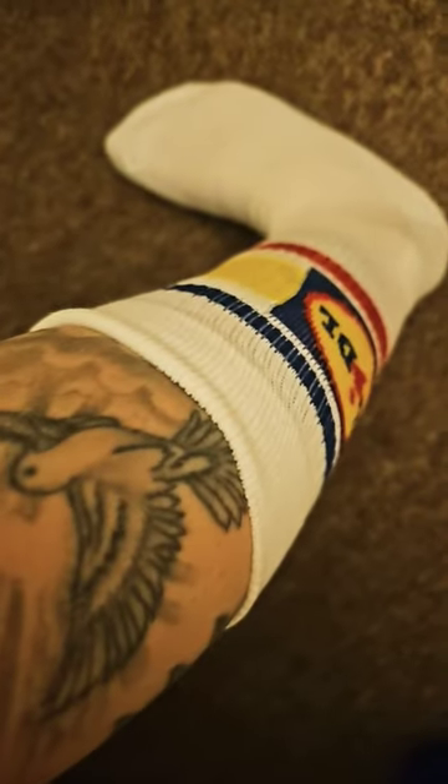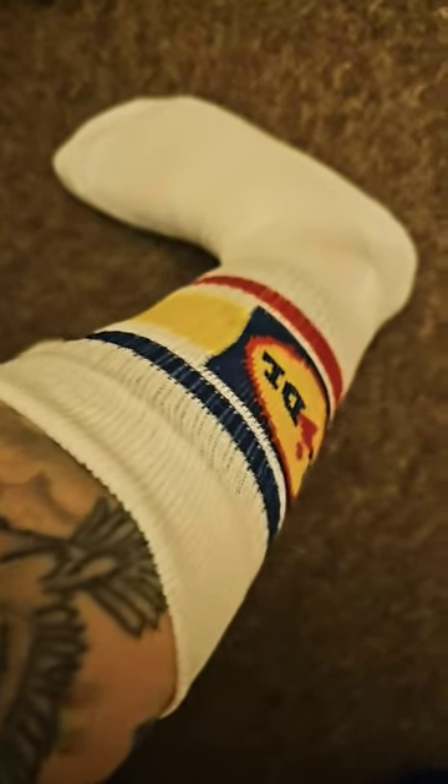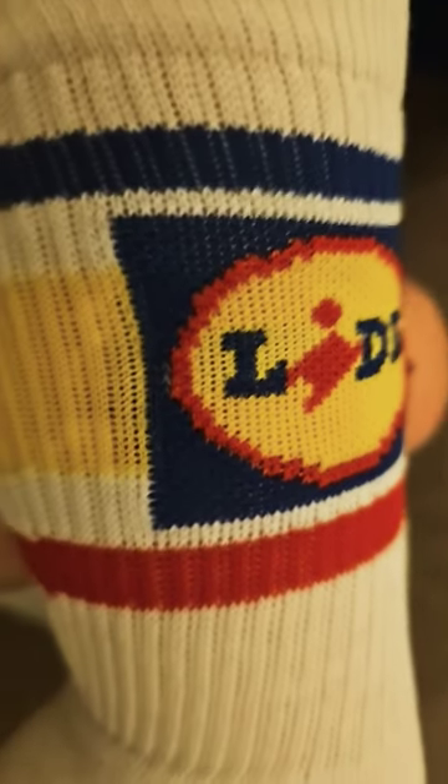And this is what they look like. You can also see my tattoo — it's a leg sleeve tattoo. I thought it looks pretty cool. I thought I'd just show their design more closely.